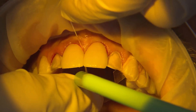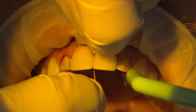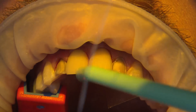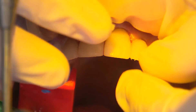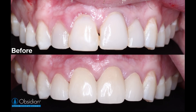Once the veneers are fully seated, we tack cure along the gingival margins to accelerate the cement to a gel state to aid with removal. After most of the cement is removed along the gingival margins and lingual, we polymerize these areas more so they can help hold the veneers in place during the interproximal removal, which is usually the most challenging area. We repeat this same process on the laterals. The patient was extremely happy with the final results, as the Obsidian lithium silicate veneers provided a much more natural appearance over the old composite restorations and blended in very well with the rest of his natural dentition.